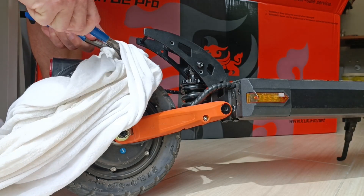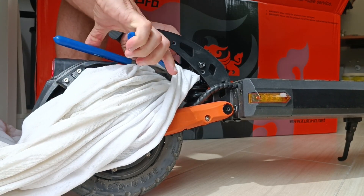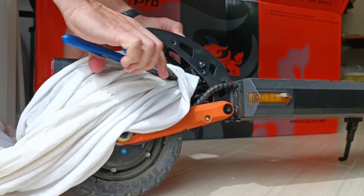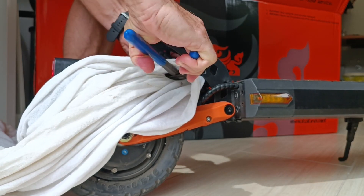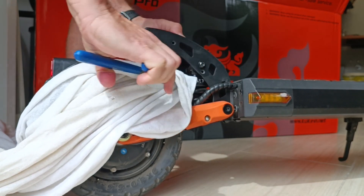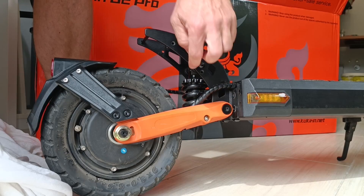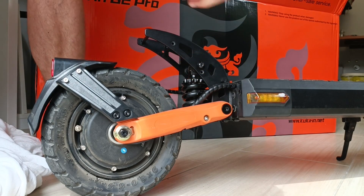And it loosens. Now I'm loosening it, turning to the left, so that my son has a more comfortable suspension — he is 40 kilos and would be better with lighter pre-tension. Watch out not to loosen it too far because then the plate will come off the thread and the whole thing will get out of each other.